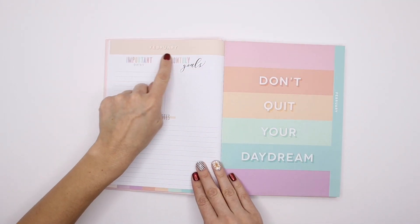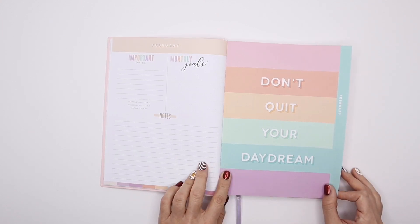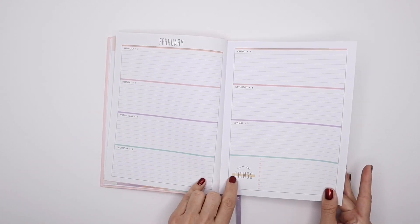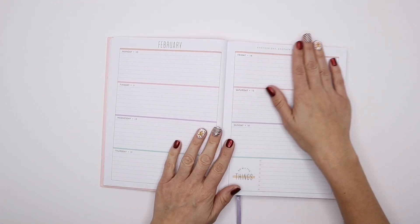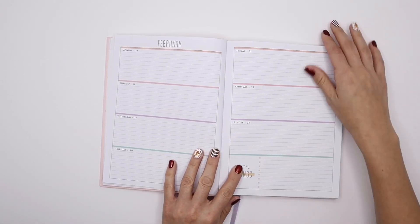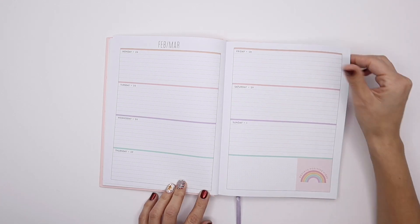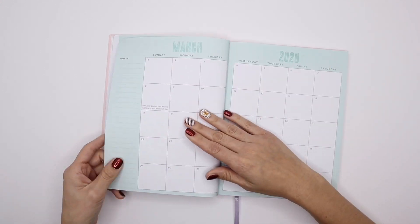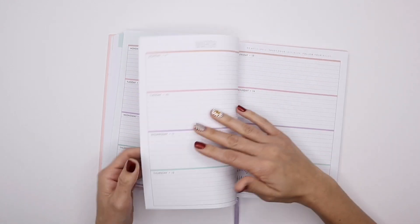Then you switch colors over into your next month — this is like a soft orange. I just love these dividers. This one is 'Don't quit your daydream' with the soft orange color scheme. The same color scheme continues where it says 'do all the things.' Another day, another chance to shine — oh my gosh, I love that because my son's name is Chance, so I think that's perfect. And 'radiate positive vibes' — oh that's so cute. I'm just going to quickly go through it so you can see the variance through each month in regards to the design of the note section and also the quote.